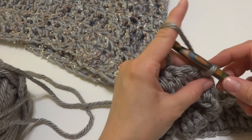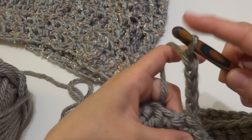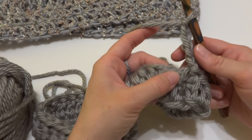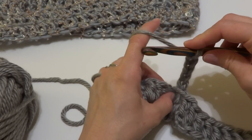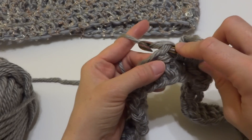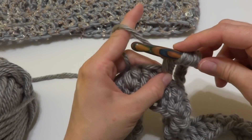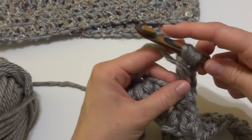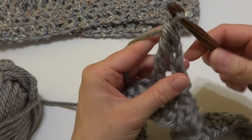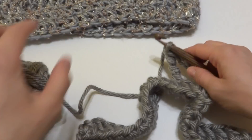We worked our chain five. In the next stitch, we're going to work our first double treble crochet. Wrap the yarn around the hook three times, insert the hook into the stitch and bring up a loop, wrap yarn around the hook and bring it through the first two loops, wrap yarn around the hook and bring it through the next two loops, wrap yarn around the hook and bring it through the next two loops, wrap yarn around the hook and bring it through the last two loops. You can see how tall that stitch is — it's very similar to treble crochet, just with an extra wrap around the hook when you begin.